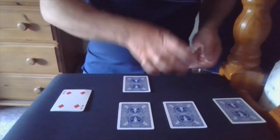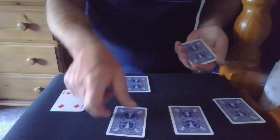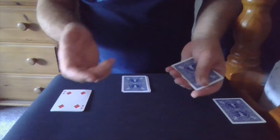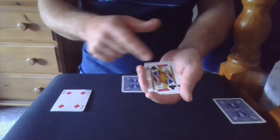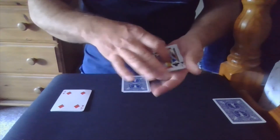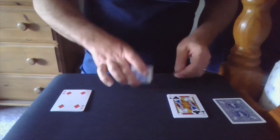The next packet to be selected is here, but this time the spectator says they do want to change their mind, so we swap these two around. This one is therefore going to go here, and this one is going to go on here. In this case I'm pretty happy the spectator changed their mind, because this is the jack of clubs and these are the other three jacks, making another four of a kind.